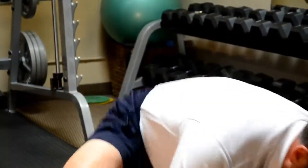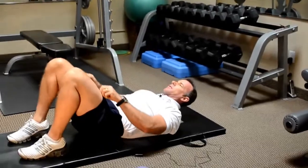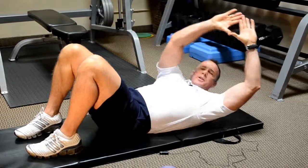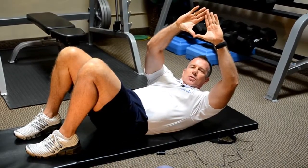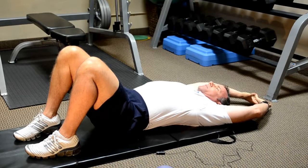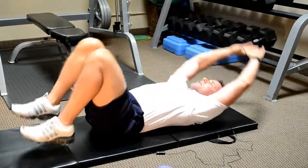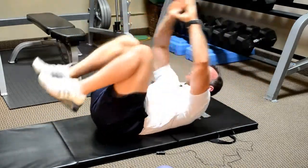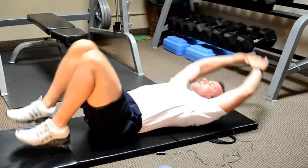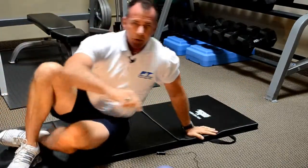We're going to lay down on the mat with our feet flat and our hands overhead as if we're trying to hug a tree. With hands reaching down toward my feet as my knees reach toward my chest — this dual movement of both legs toward the navel and shoulders toward the navel really makes a great impact on your abdominal workout.